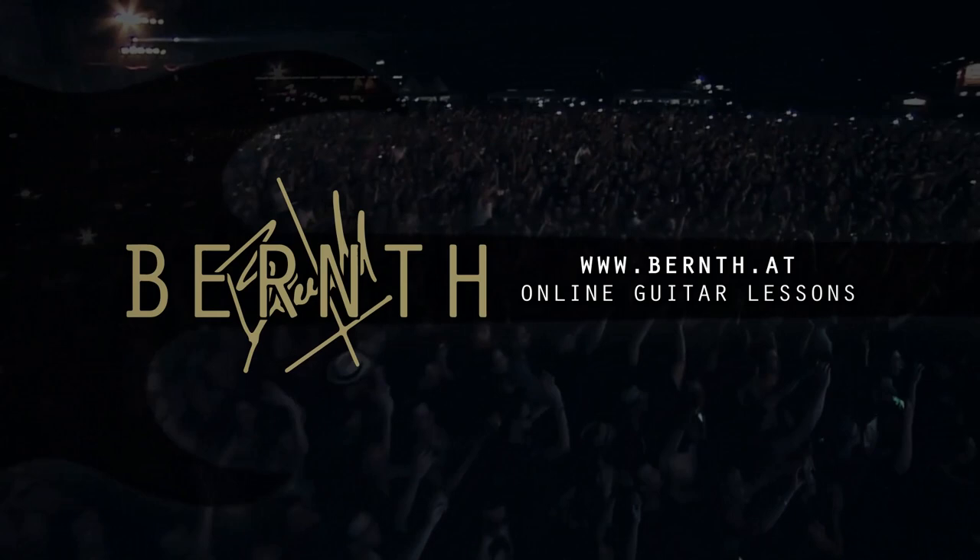Randy commented on one of my YouTube videos and said he would like to see a lesson about hybrid picking. This is a very interesting topic — we are always searching for new ways to approach the instrument, to create new and interesting licks or riffs. There are a lot of ways how you can attack a string: you can use your pick, your fingers, tapping, slapping, and other styles.